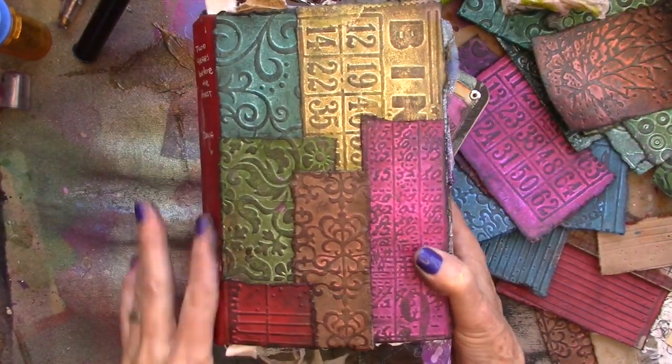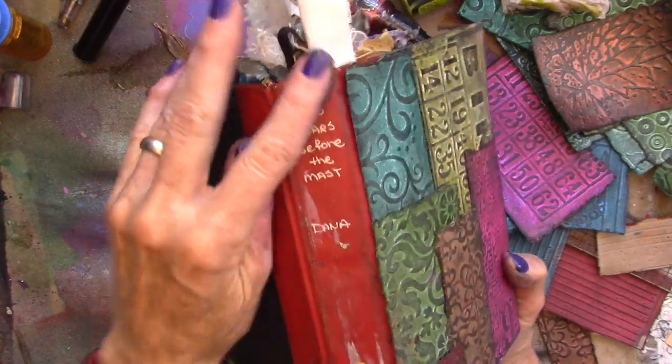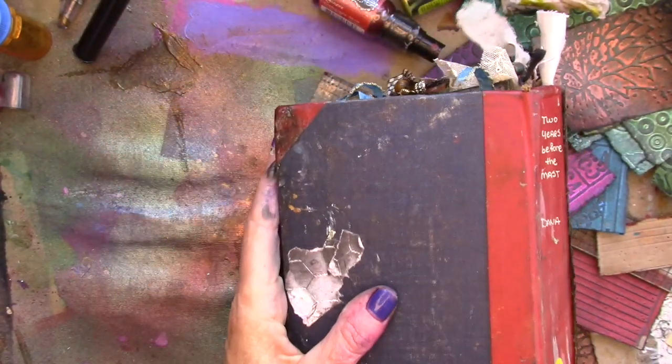So there's the front of the book. I'll do the spine and the back of the book.